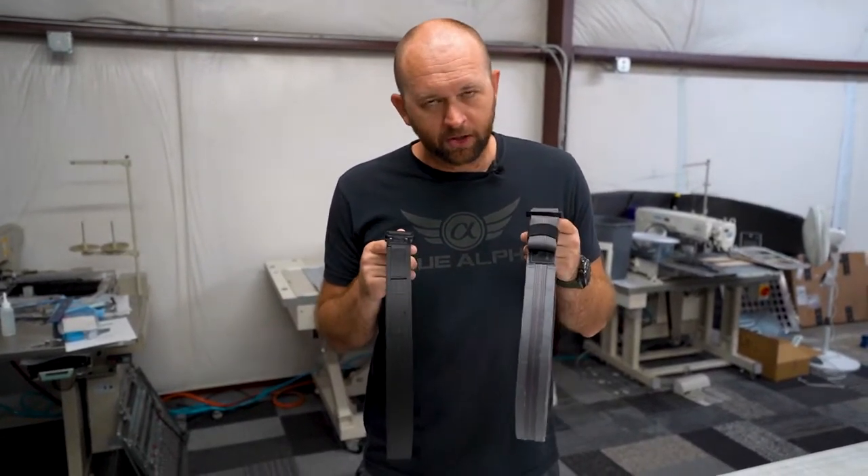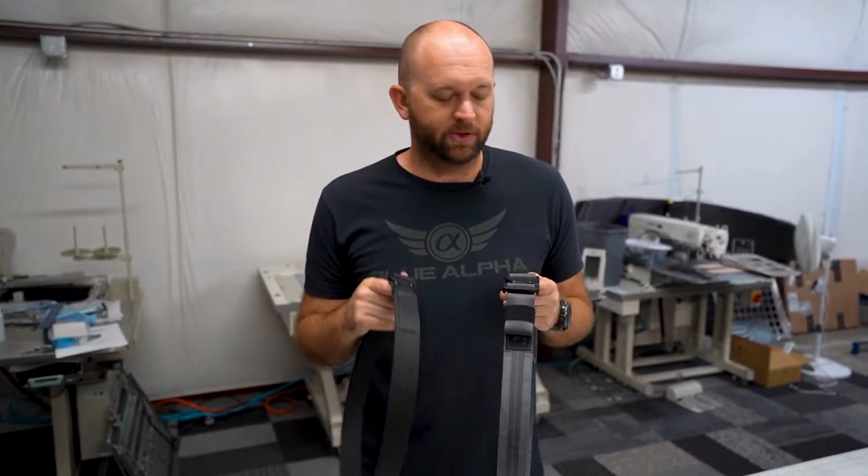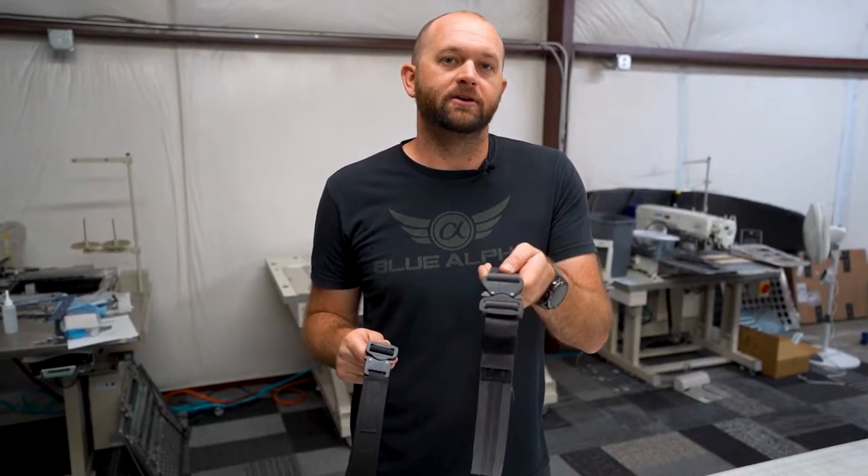Let's talk Cobra buckles real quick. Cobra buckles are a popular way to fasten belts and we use them quite a bit at Blue Alpha. They're on our hybrid EDC belt and on our double belt rigs.